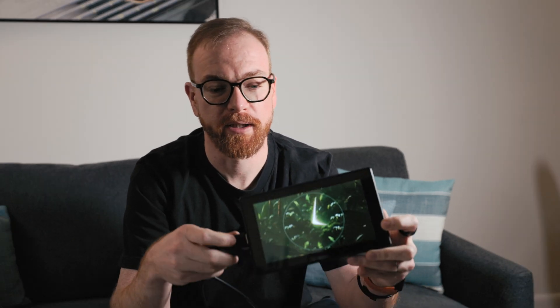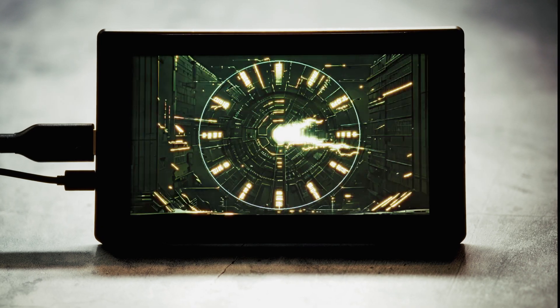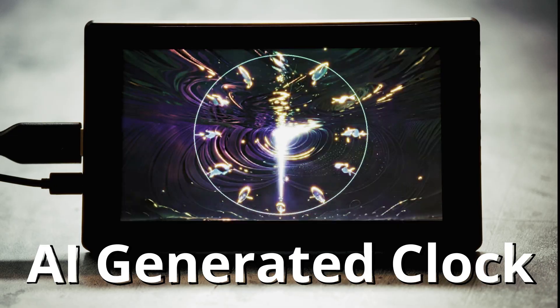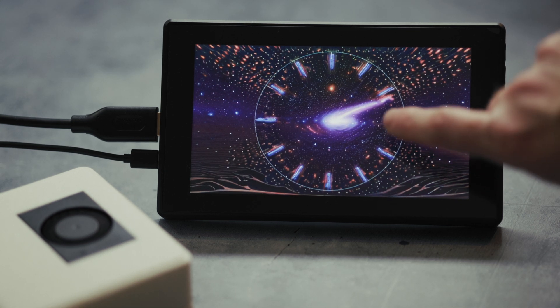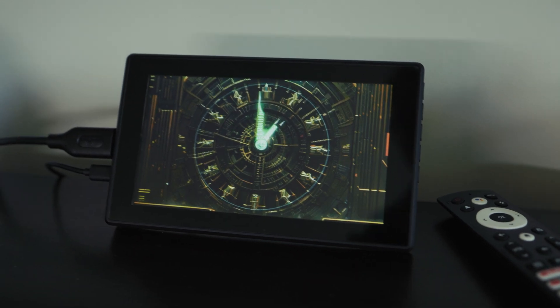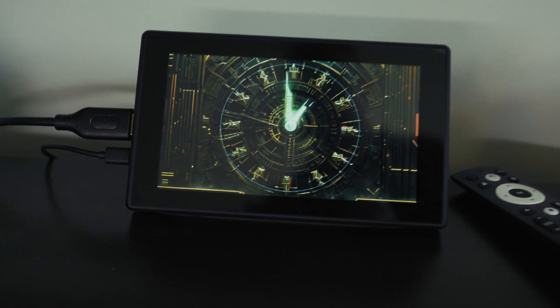I'm super excited to share with you my latest project. This one is an AI-generated clock. I call it the Clockers, a combination of a clock — what it does — and Bobers, the painter. This clock generates a new AI image every 20 seconds, incorporating the hands of the clock within the environment of the image itself.